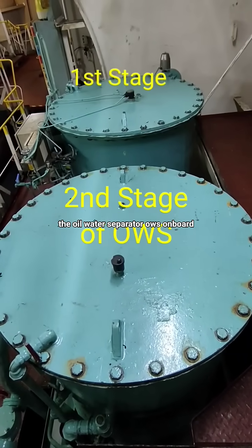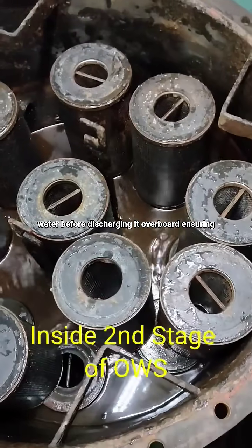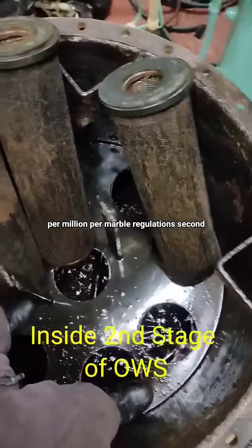The oil-water separator, OWS, onboard ships is used to treat bilge water before discharging it overboard, ensuring oil content is below 15 parts per million per MARPOL Regulations.